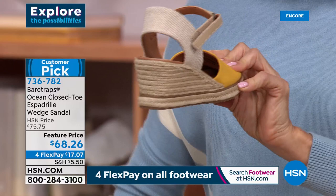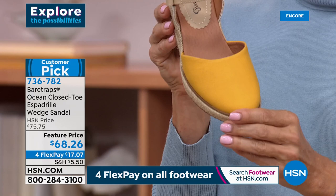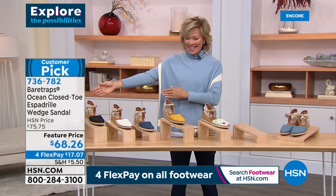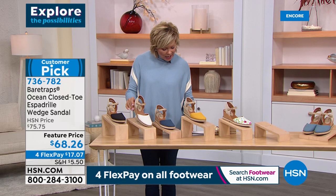Only three dozen left in yellow. The gold is now gone. Let's start over with what's available: we're good with black, we've got navy, and we have it in this lighter shade called cream — that's really pretty. We do have plenty of quantity there.